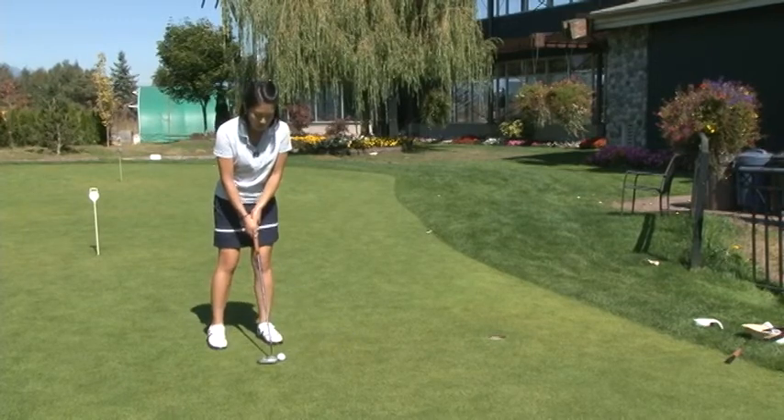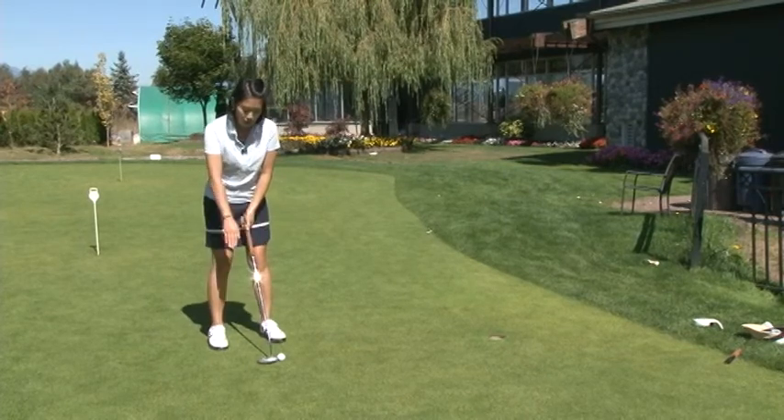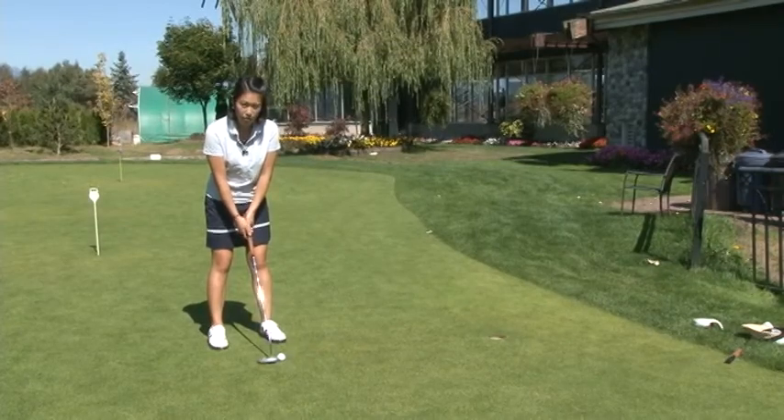The great thing about this Clearball Putter is that when you're standing too far away, the focus lines will tell you that. The white line beneath the black line will show above the line and you'll know that you're standing too far away from the ball.